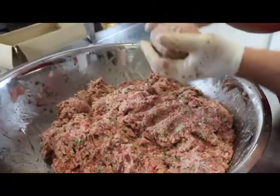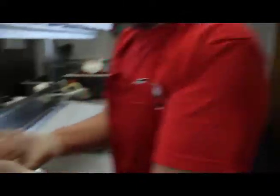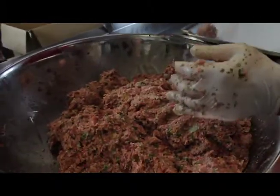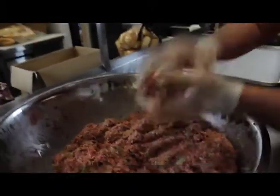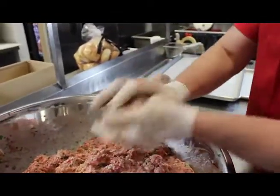I think we need to get Dylan. Dylan, I think you already know how to roll these meatballs because you've been doing this with your dad. Of course. I've rolled many a meatball — let's see you roll one. Oh my goodness, that's a huge meatball.